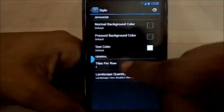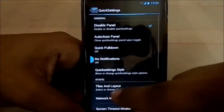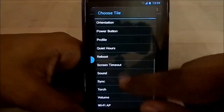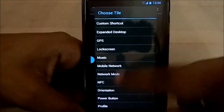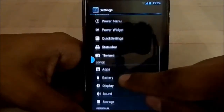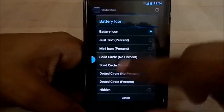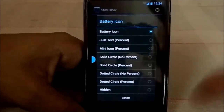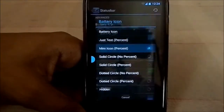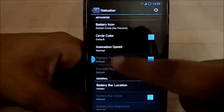You can select how many tiles per row and choose different layout styles. The quick settings panel lets you select different tiles. Status bar settings let you change the battery icon — it doesn't have as many icons as Dirty Unicorn, but comparing to that isn't fair since Dirty Unicorn had a lot.